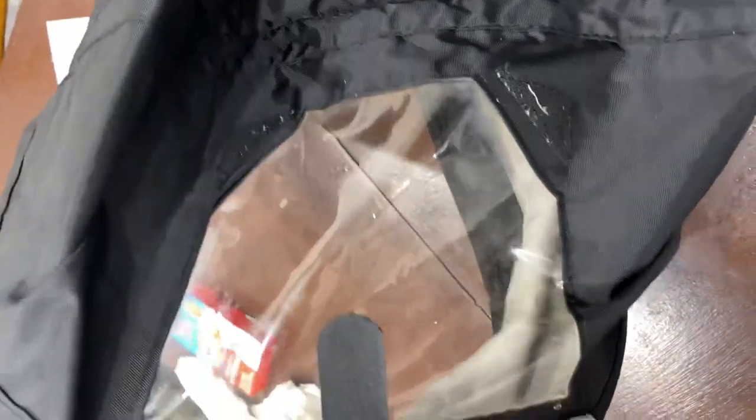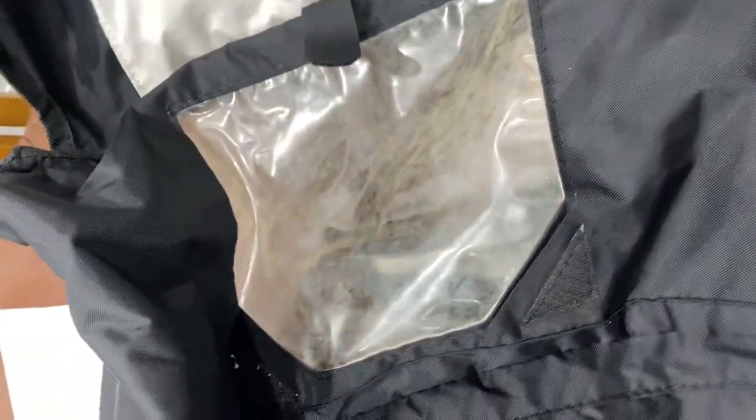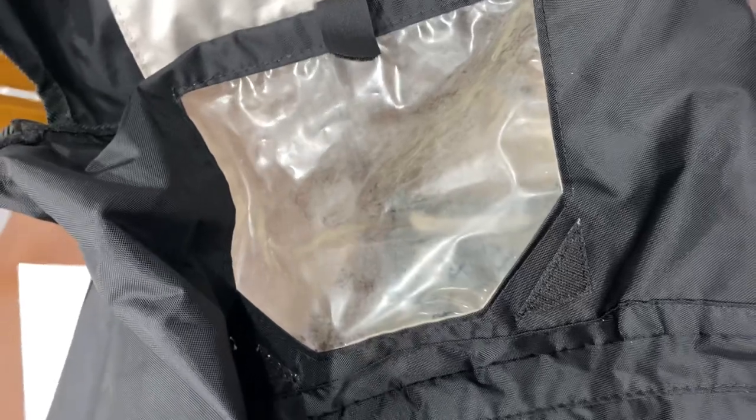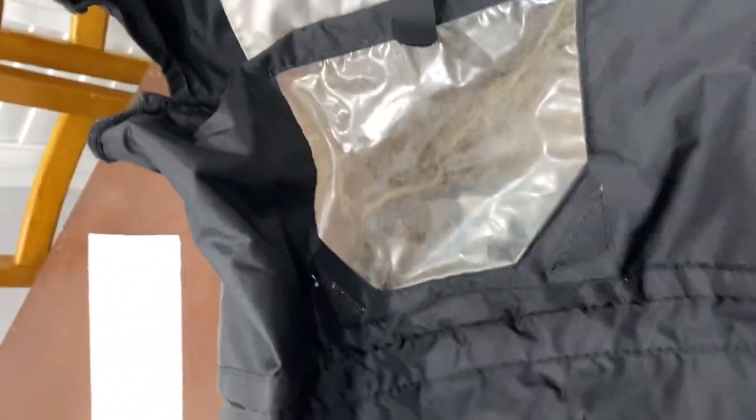As you can see, you will really notice the difference — this is the before, this is the after, it looks brand new. We're just so happy that we were able to do this hack and not spend money on another canopy. Hope you like it!